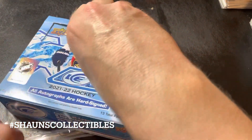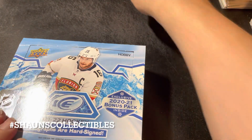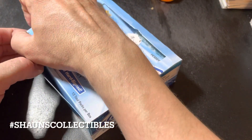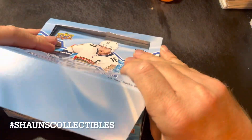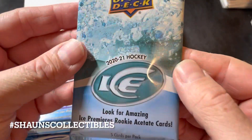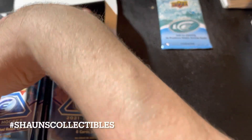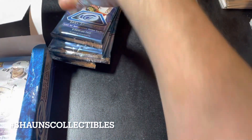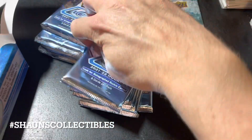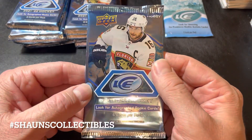This stuff was semi-affordable at least — less than 200 bucks — so definitely going to give it a try. Anyone who's watched my channel knows I love acetate cards, so hopefully we can get some good acetate cards out of this or even a great autograph. There's also a 2020-21 bonus pack, which is exciting since they skipped a year with this set.